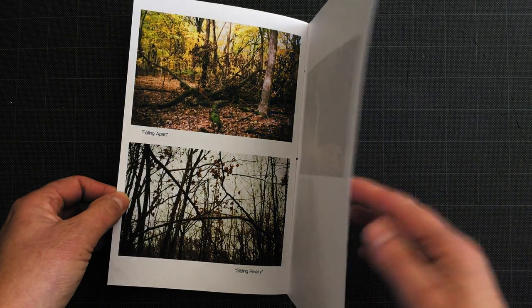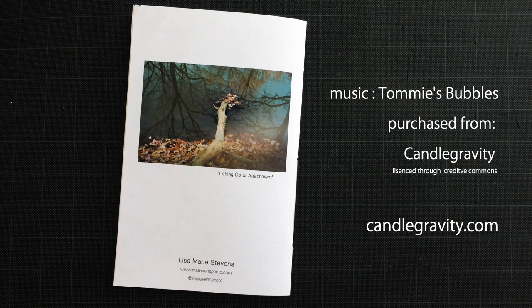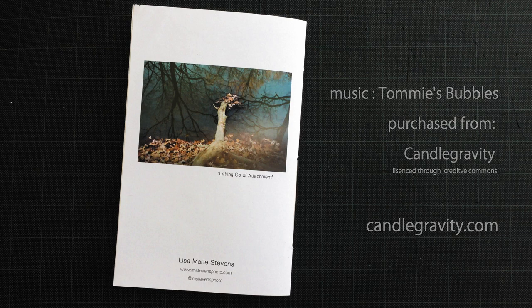So that's about it. I hope you enjoyed this video, and if you enjoyed the music, compliments of Candle Gravity — check them out at candlegravity.com.